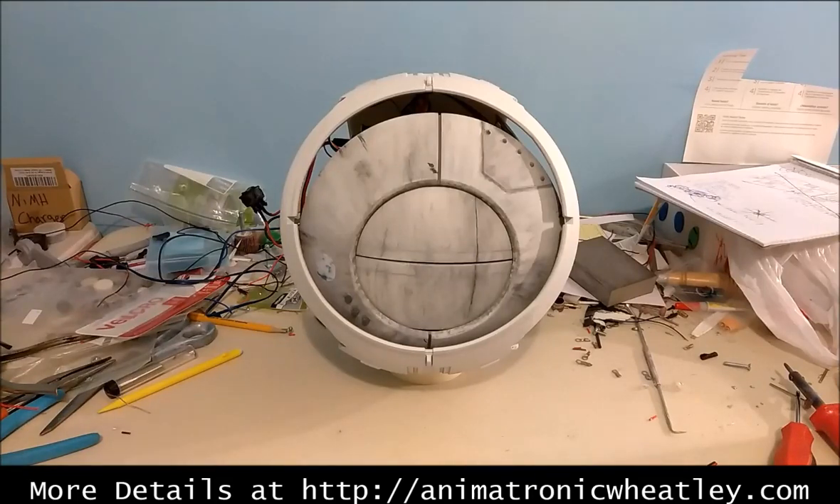Hey everybody, just wanted to give you a quick little update here. I'm really excited to announce that Wheatley has all of his internal electronics finished. He's completely portable — I've got all the batteries and all the wires tucked in here. So I just wanted to give you a little view of what he looks like right now.